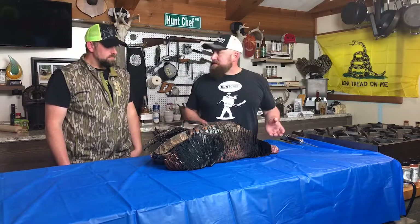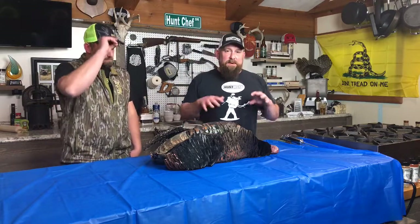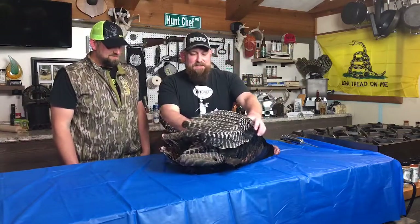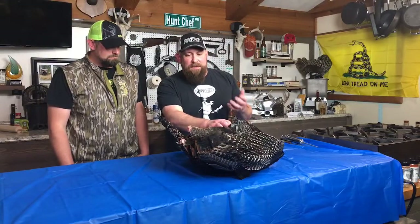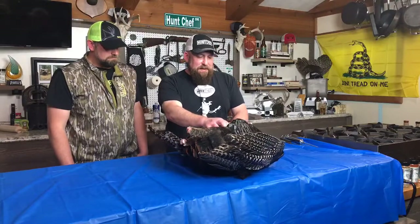This bird was harvested early yesterday morning. Jay brought it straight to me and we put it in a big cooler and cooled it down. The guts are still in this bird but it's absolutely fine. We're going to remove the wings at the joint right here and then start plucking.